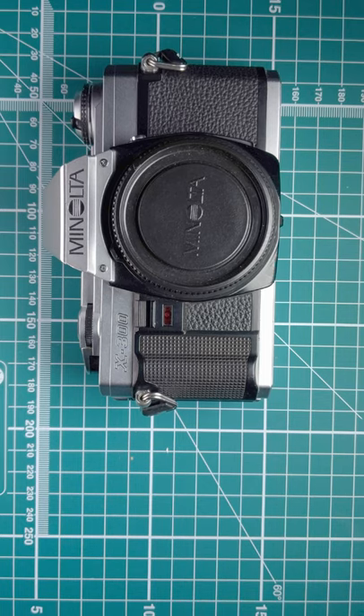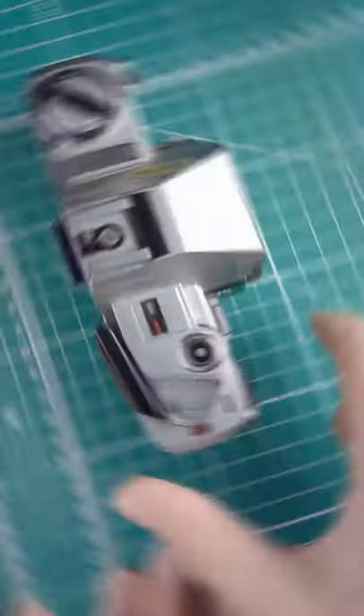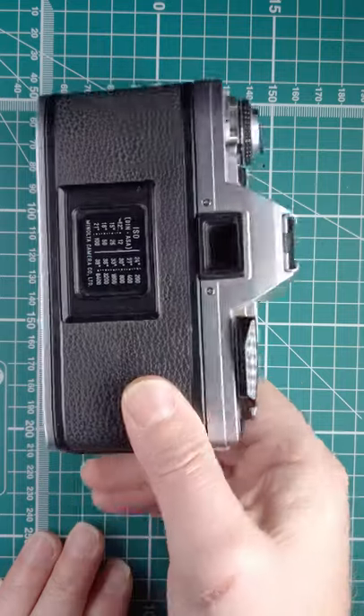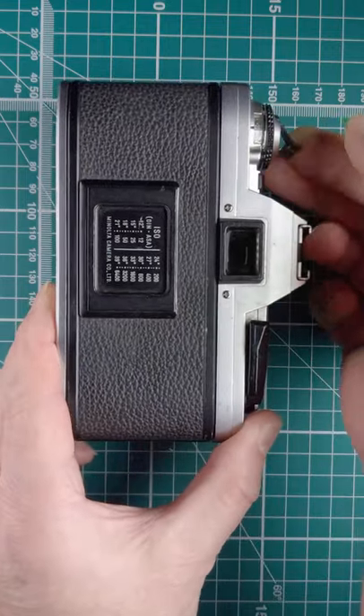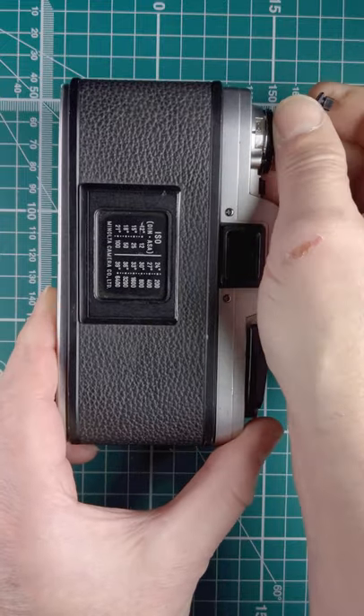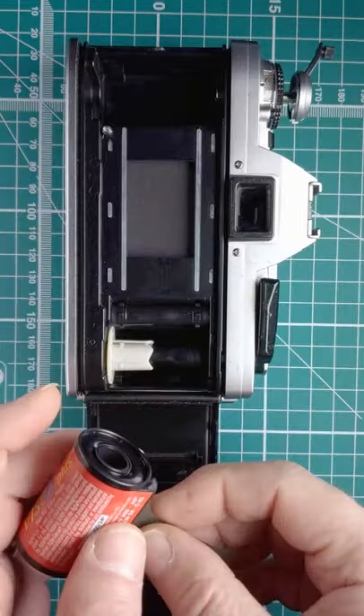Let's have a look at loading film into the Minolta X300. Make sure it's switched off. Then to open the back, take the rewind lever and give it a pull — that pops it back and we get our film.